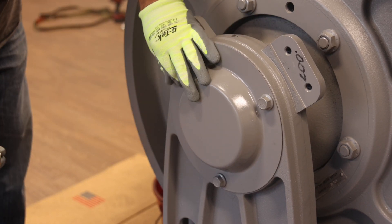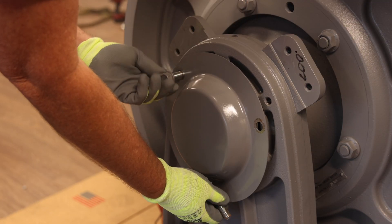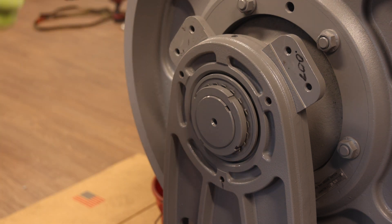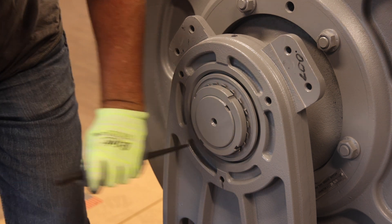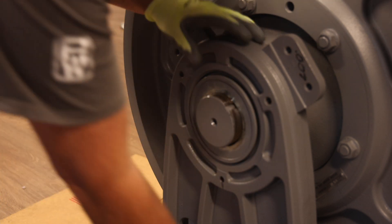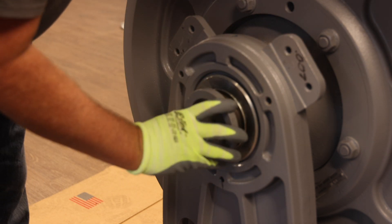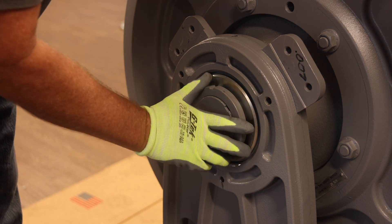For outboard stand disassembly, start by removing the shaft cover from the outboard stand by removing the three bolts that secure it. Removing the shaft cover exposes the shaft lock nut, shaft lock nut washer, and bearing retainer plate. Using a flat tip screwdriver or small chisel, bend back any shaft lock nut tabs which have been previously bent over. Then, using the shaft lock nut spanner wrench provided in the retrofit toolkit, remove the shaft lock nut and shaft lock nut washer.